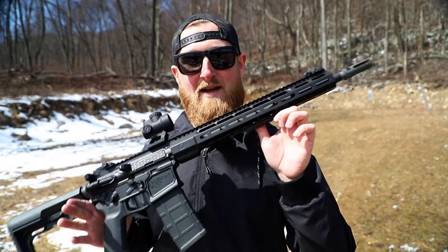You guys remember the Atom Smasher pistol build? It's got a brother now.